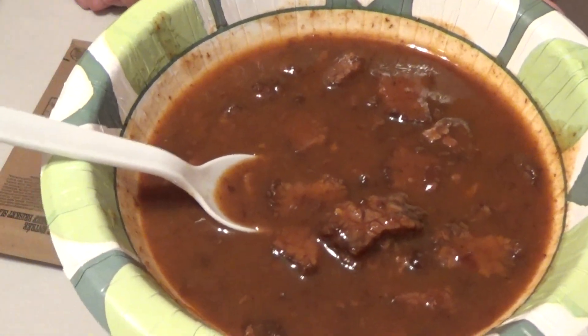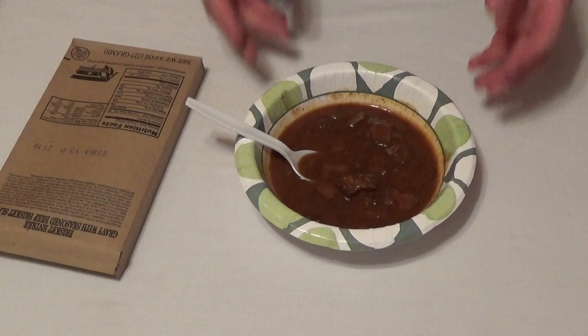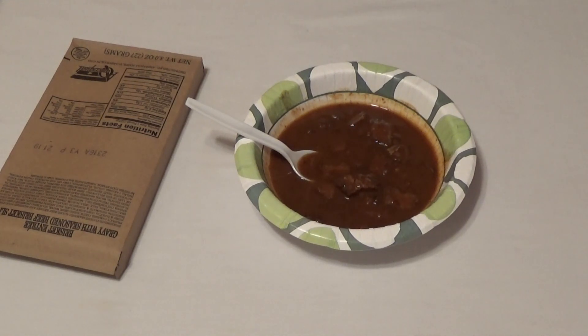So, brisket entree — very good, very, very good. 230 calories overall, not too bad there, just watch the sodium. If you found this useful, Andy Prepper out.